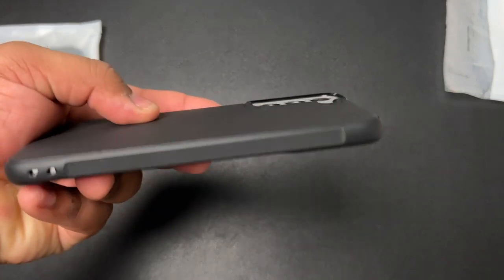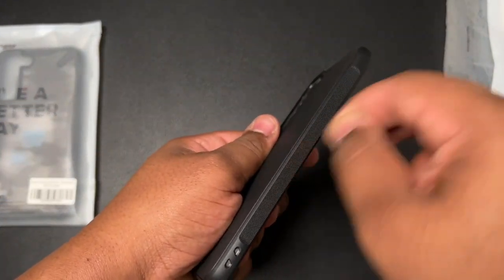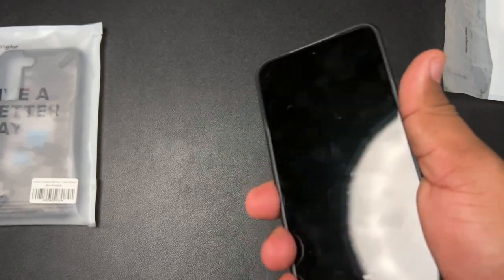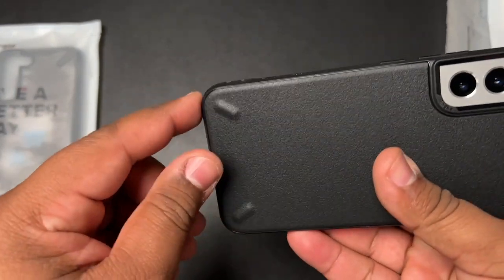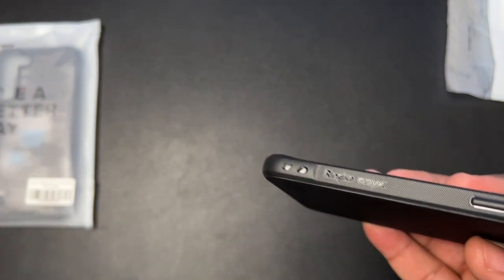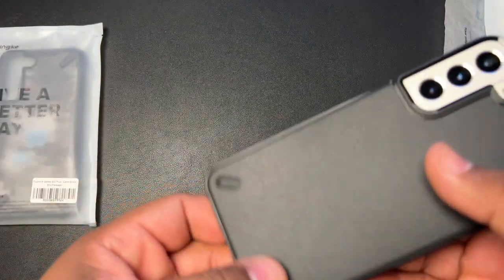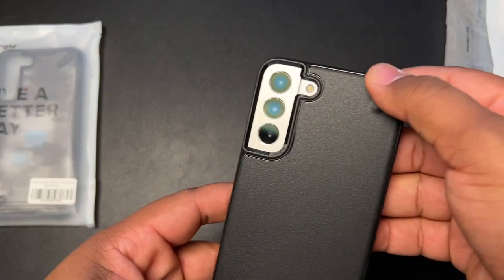You've got a nice size camera cutout so your camera is well protected. There's a really nice ridged grip on the side that feels great in hand. You can see it has raised corners and lanyard holes — those lanyard holes are also on the Rinky Fusion Matte as well.